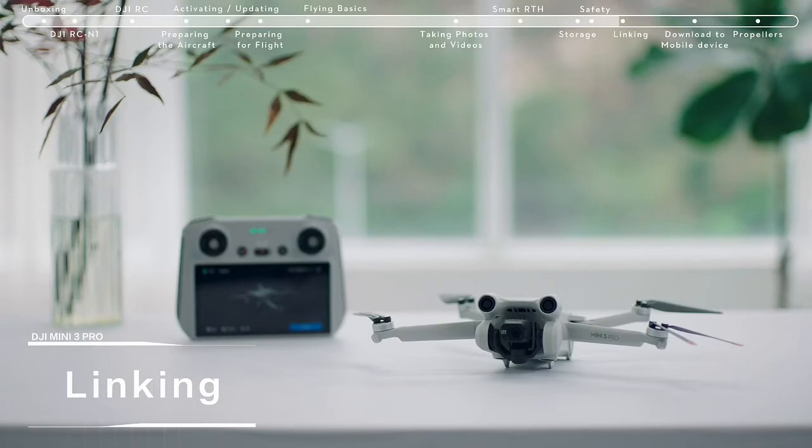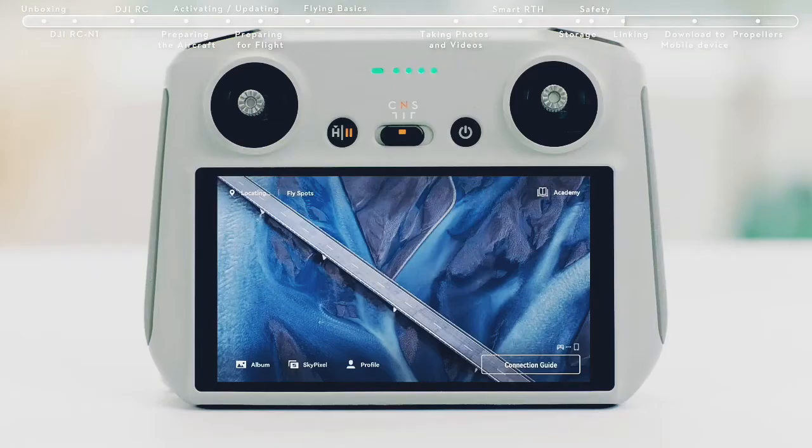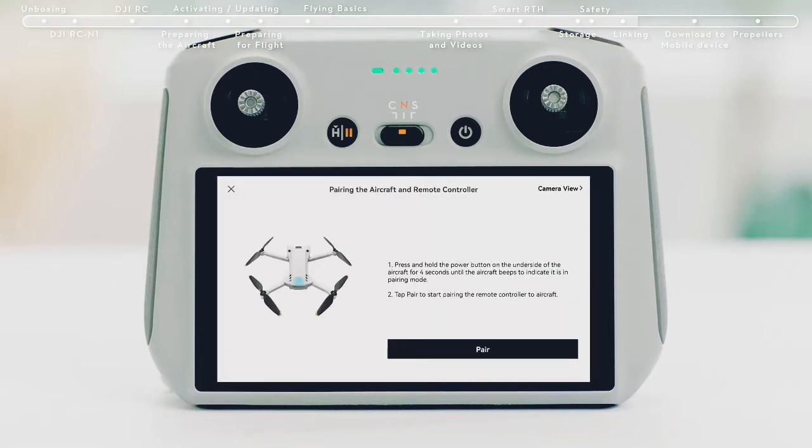The remote controller is already linked to the aircraft when purchased together as a combo. Otherwise, follow the steps below to link the remote controller and the aircraft after activation. Tap Linking Guide in the bottom right of the DJI Fly app and follow the instructions to link the aircraft and controller.